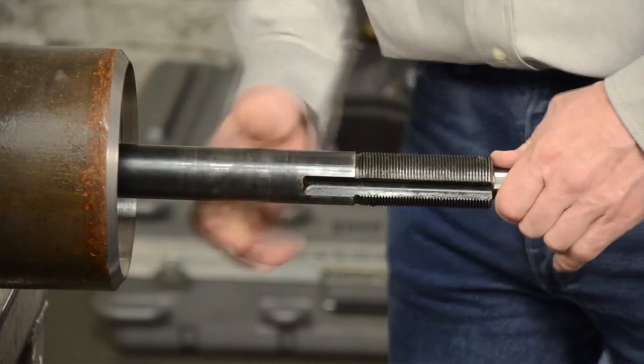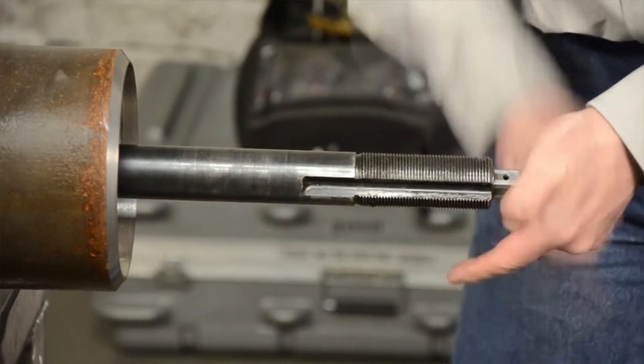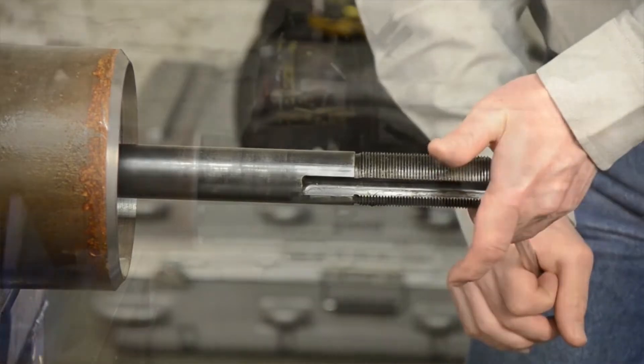With this self-centering mounting method, the mandrel accepts all of the operating torque of the machine, producing secure grip for precision cutting results.